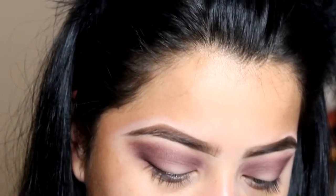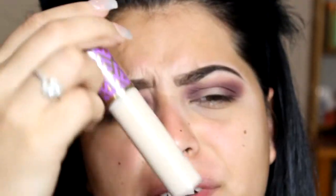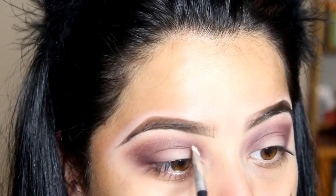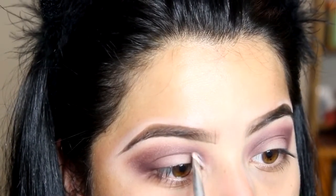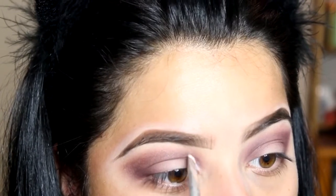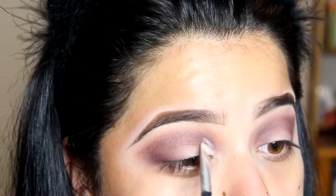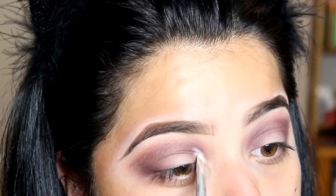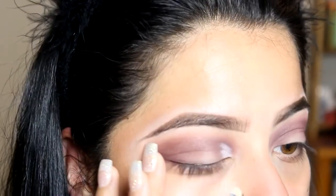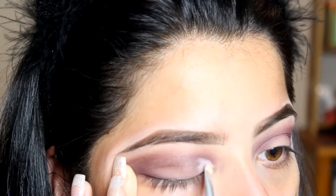Now I'm going to cut my crease and I'm going to be using my Tarte Shape Tape in the shade Fair Neutral. I always go a little higher than my natural crease, then I tug my eye a little bit.